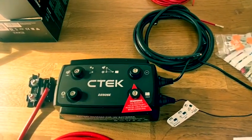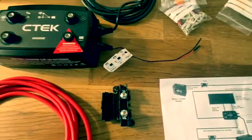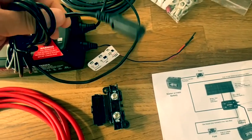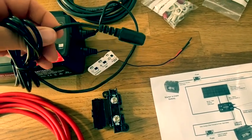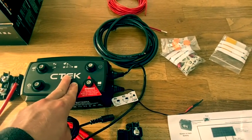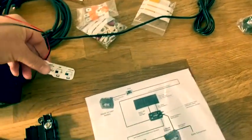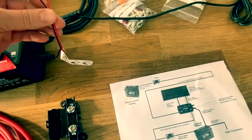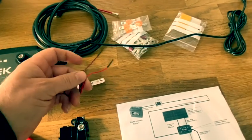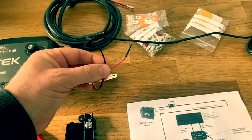The other thing you get on the CTEK is this connection here, which is for a temperature sensor. You can attach that to your actual leisure battery itself and it's going to monitor the temperature of the battery just to make sure everything is running as it should be. There are also two little wires — a red and a black — coming off the CTEK unit that I want to go through in a bit more detail.